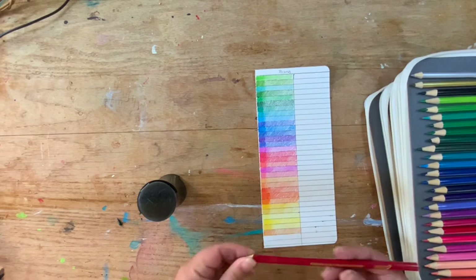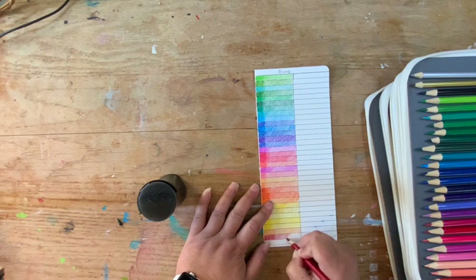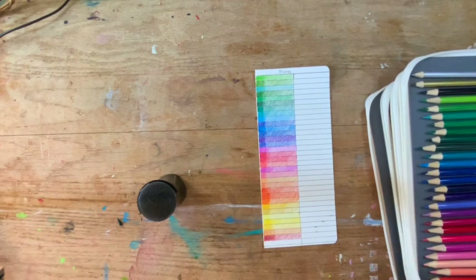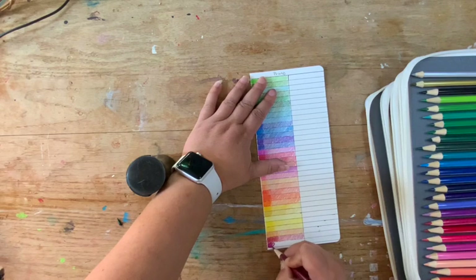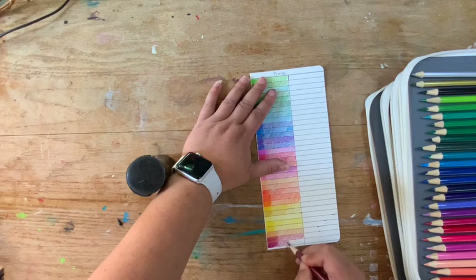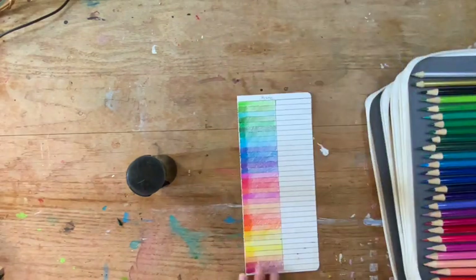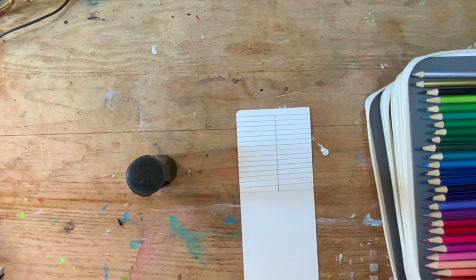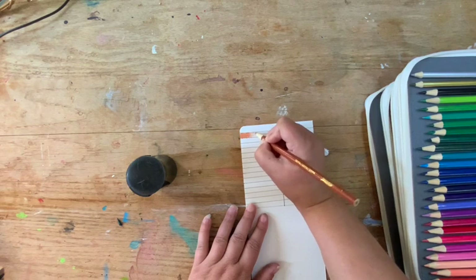Now we have a couple more — this is rosewood and berry red. The color range on this set is actually really good. This is the 48-set and I'm actually missing a couple. Now let's get into the browns — I love brown. This is sienna. Sometimes I sharpen it too much and that little pointy tip will come off.